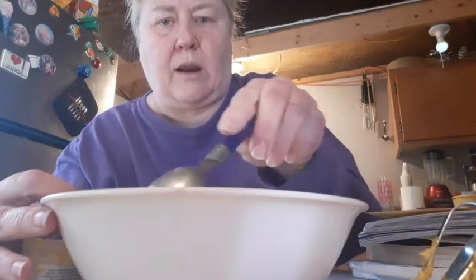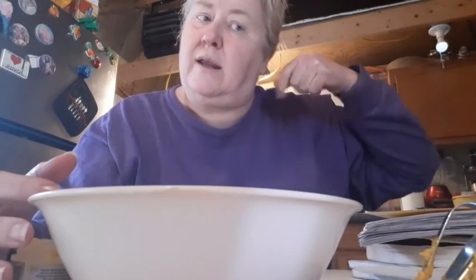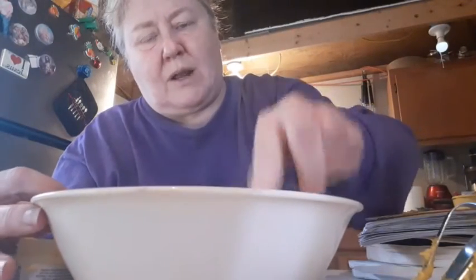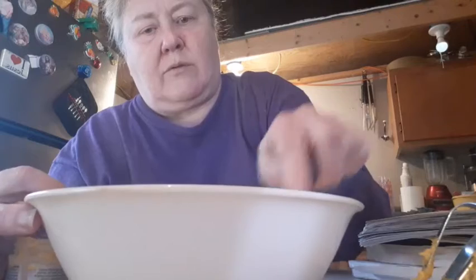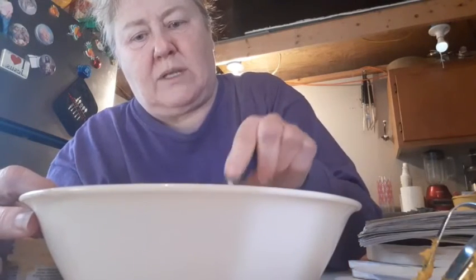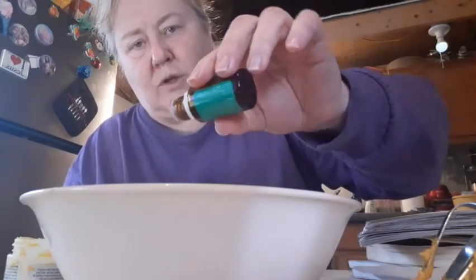She got her hair too close to the egg beaters and got it caught in the beaters, and it was spinning, so she just ripped it off of her so it wouldn't be stuck anymore. I don't think I have the guts to do that — I know that hurt. Love you, Tonya.